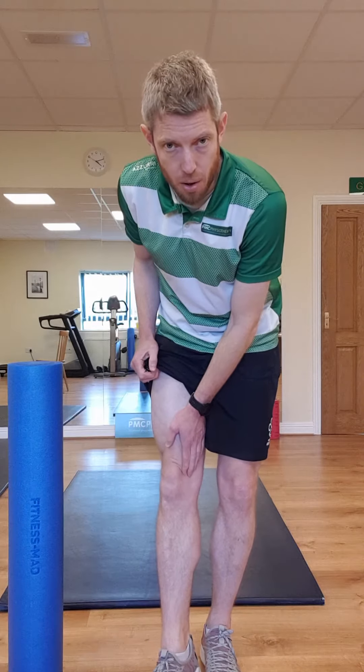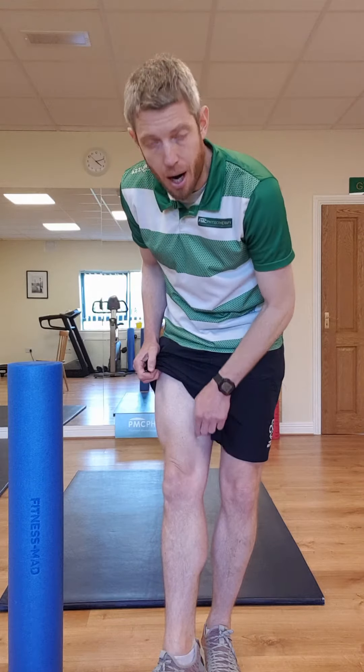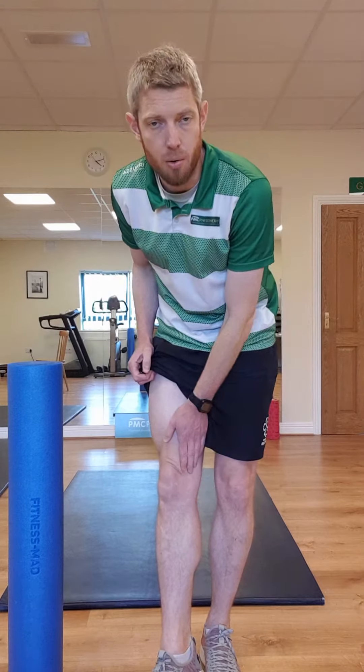Hello and welcome again to PMC Physiotherapy. In this video we're going to show you how to foam roll your VMO, or your vastus medialis obliquus. Now this is a part of your quadricep muscle — it's the inner part of your quadricep, the sort of teardrop shaped part to the inside of the quads.